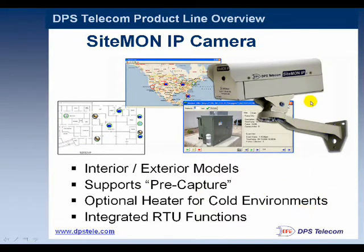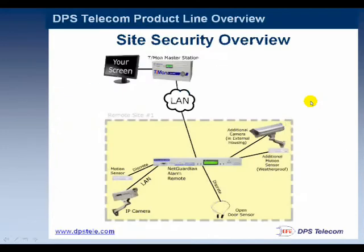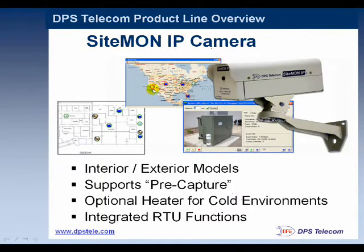The camera can also operate in standalone mode. So if you're in a situation where it's a very small site and you just want a camera, that camera has a LAN jack so it can communicate directly back to the T-Mon — meaning at some sites you might not need a central NetGuardian. Also on the display here is our Master Station screen. Here's an example image of a camera pointed at a power box.